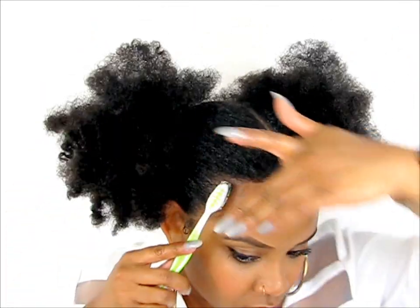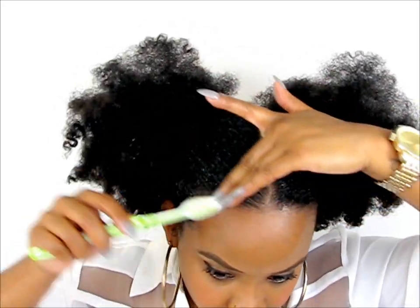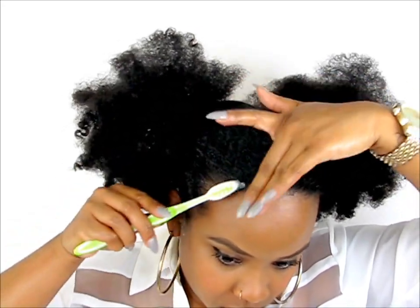Once your puffs are secured, this is when you can go back in with your toothbrush and Eco Styler Gel, because it will be easier to really make sure that your edges are perfect and sleek how you want them to be.